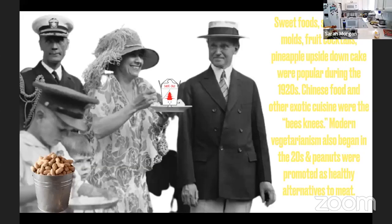The twenties also started a kind of rise in people wanting to eat mostly vegetarian, and peanuts were promoted as healthy alternatives to animal meat. Culinary experimentation with pickles, olives, and relishes boomed. Although during the twenties ingredients were still measured in pinches, dashes, and dips, we will be using a little bit more accurate measurements today. So with that, let's start cooking.